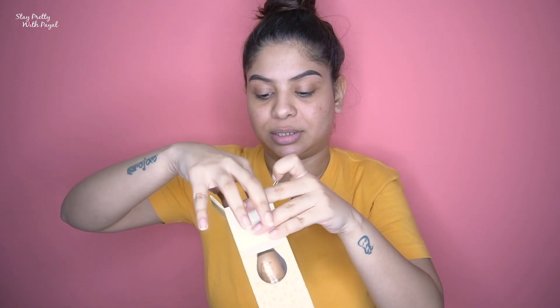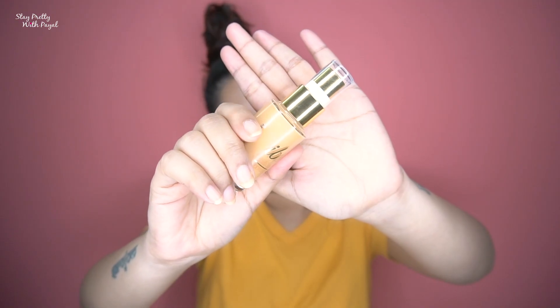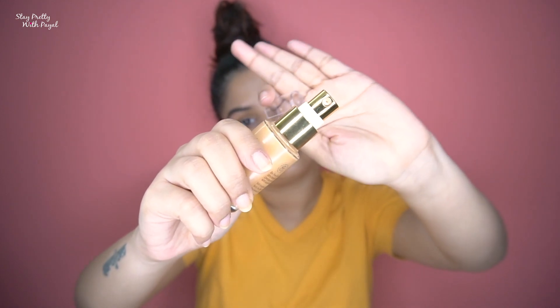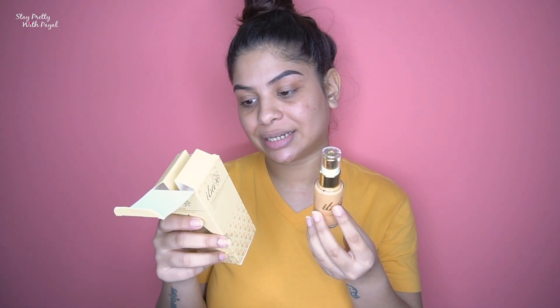For 350 rupees you are getting a pump — I can't ask for more, that's a really good thing. It's a glass bottle with a golden touch, and I like it so far.